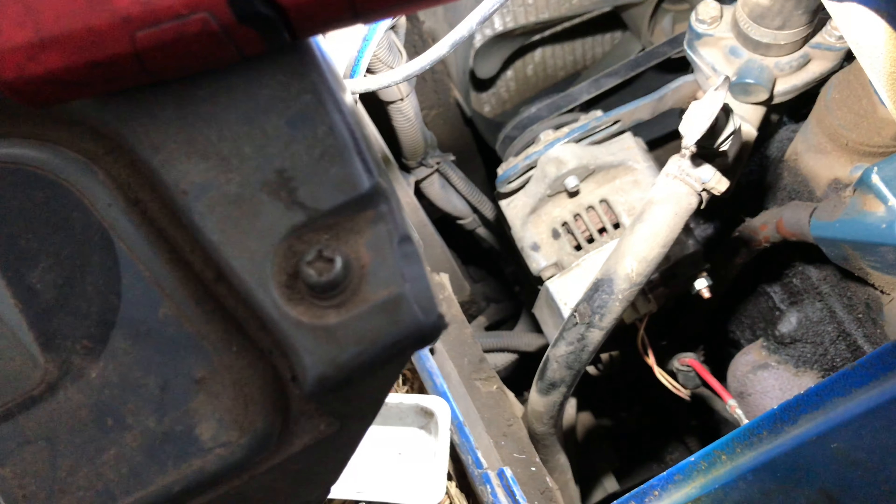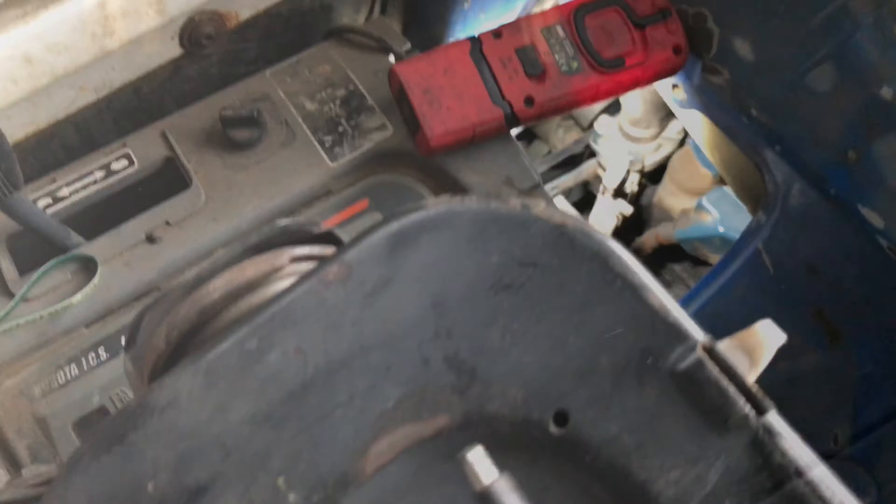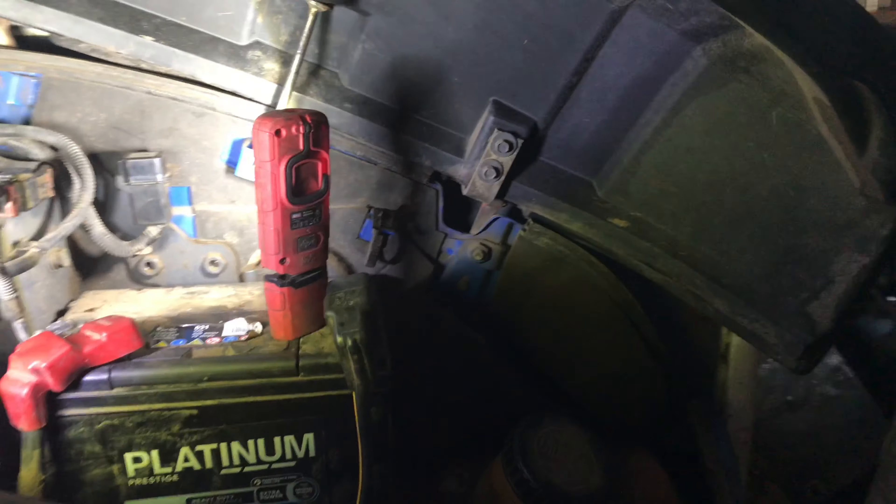We need to find out where that wire goes - it turns back underneath the body. Looks like it just makes its way back to the battery. We'll go in there and have a look. Now we're back at our Kubota, however you pronounce it - Kubota.